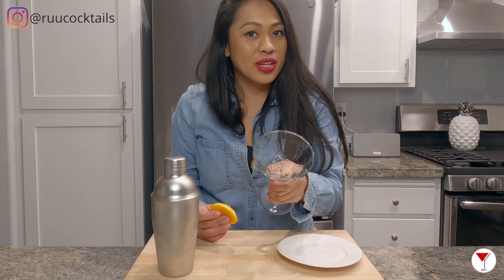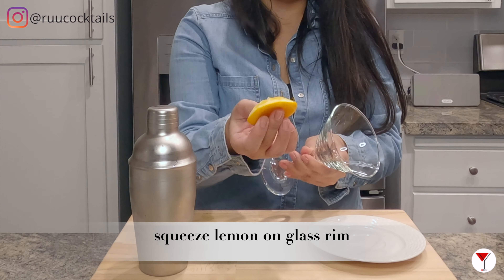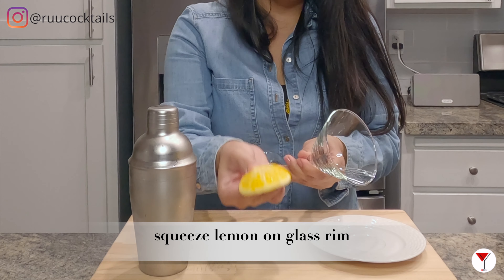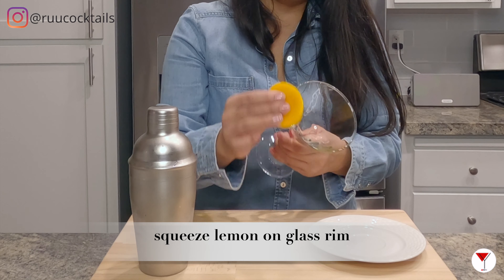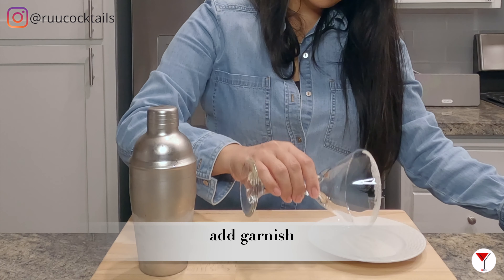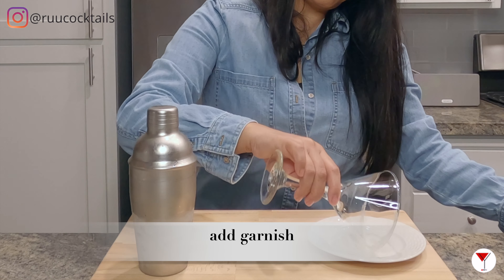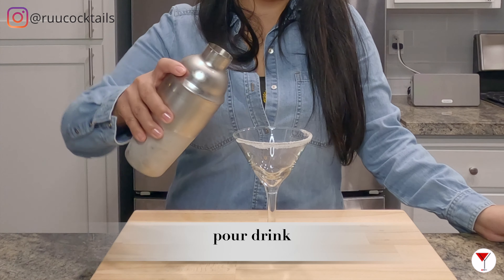Now this is optional — I'm going to add sugar to the rim, but you don't have to. What I'm going to do is take this lemon peel and rinse the glass. Then I'll place the sugar into the plate right here, dip the rim in the sugar. And the last step is to pour the drink into the glass.